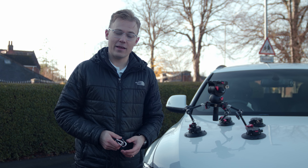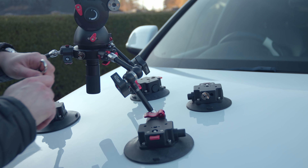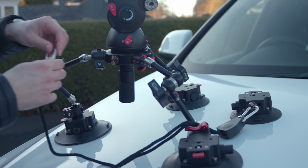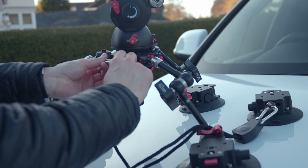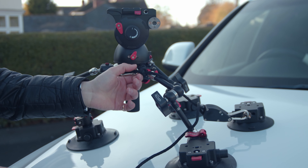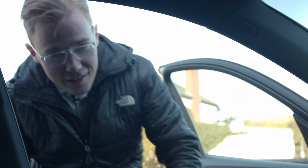The full car mount rig is set up; however, you may notice there is an extra suction cup — that is for the very handy safety rig. To attach, simply clip on one of the side pieces here and then once again to the bowl mount above. Make sure it's nice and tight, and then if anything does happen your rig will be nice and safe because of that.